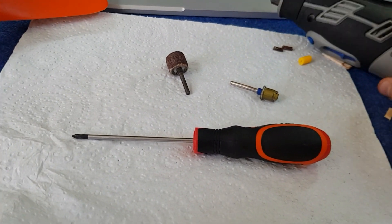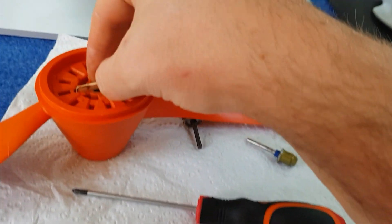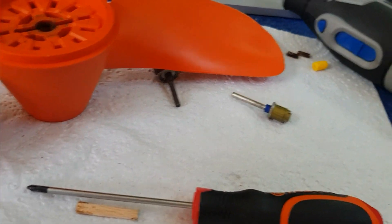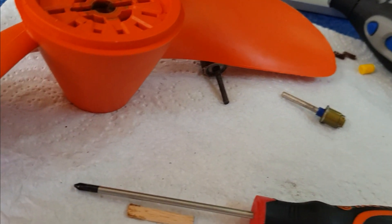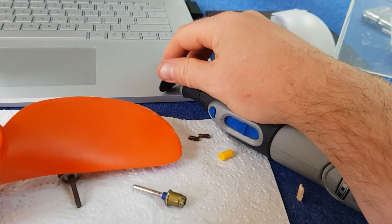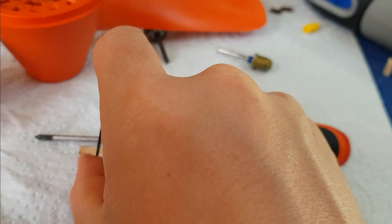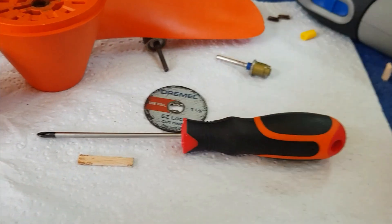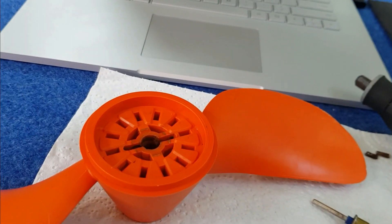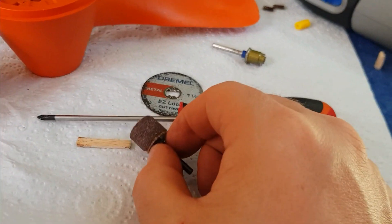I've determined by using a little bit of wooden dowel what size we need for the replacement, and that fits. So we need to cut a section of this size out with a Dremel multi-tool. What we're going to do is use a metal cutting disc. Dremels are really cool tools to have — just attach that on the end and I'm going to saw to those lengths, then use this to sand and round the edges so they're not sharp, just to help preserve that. I'll see you in a bit.